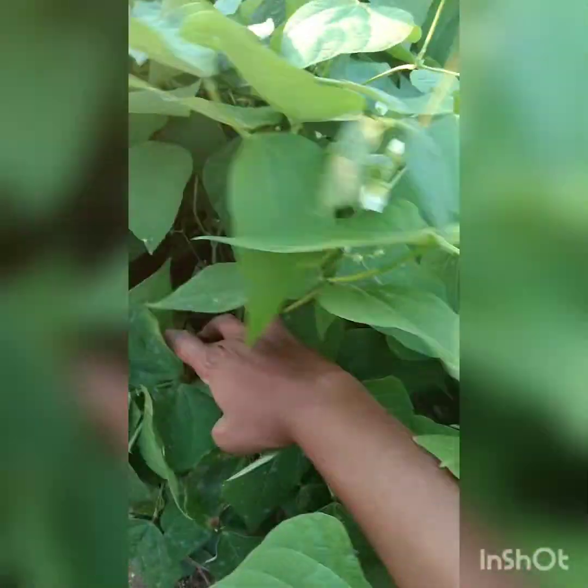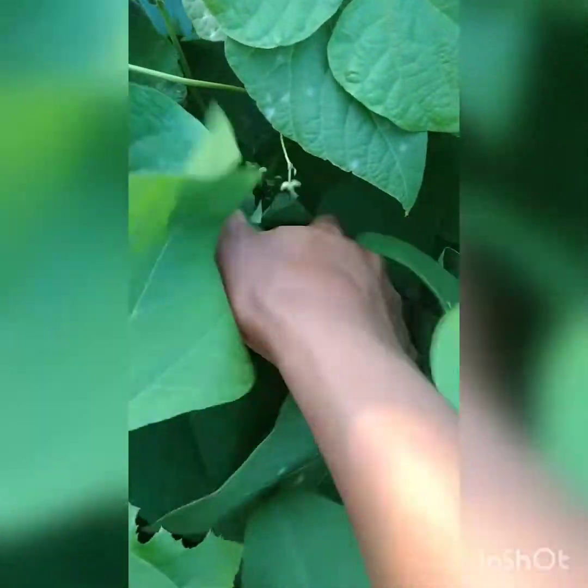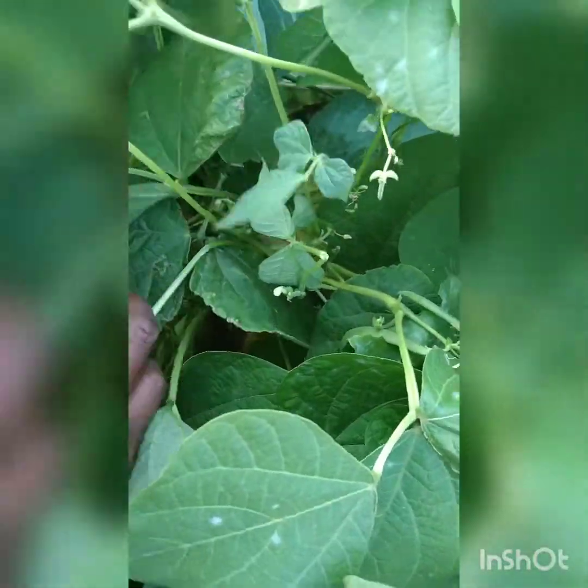Hey guys, welcome to my garden. Today's video is going to be about growing sugar beans in your garden. Sugar beans are a spring and summer vegetable, and they can also thrive during a winter season, especially if it's not extremely cold.